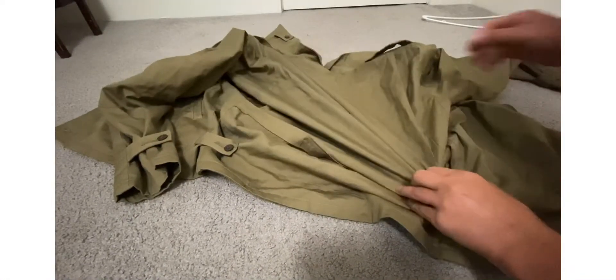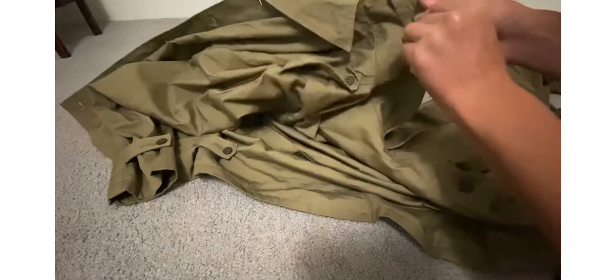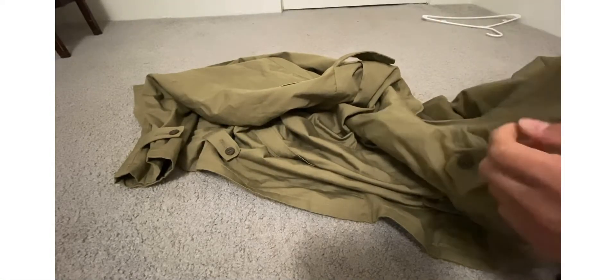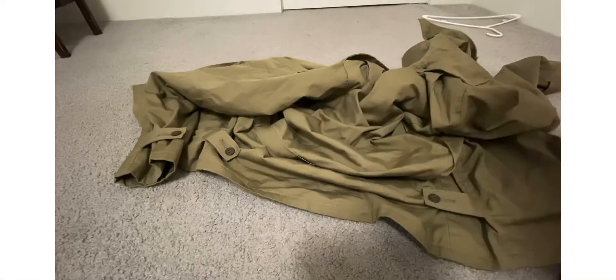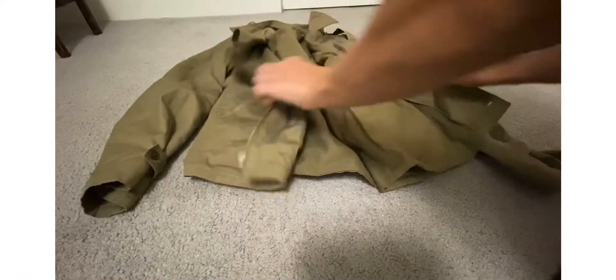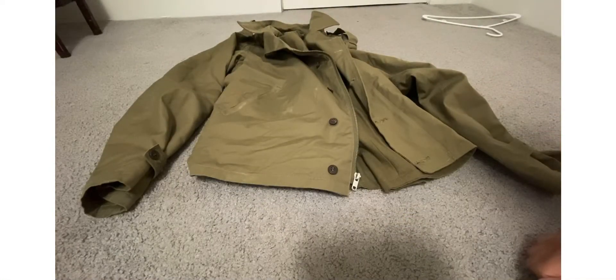And then some adjustments on the collar — you can hook it to the other side over here so you can close the collar more. That's the ManTheLine M41 jacket; it's on sale right now for $55. If you want it, the link is in the description below — check it out if you want an M41 jacket, because it's a really nice one. But anyways, that's it for this video. Hope you enjoyed; if you did, like and subscribe, and I'll see you in the next one.